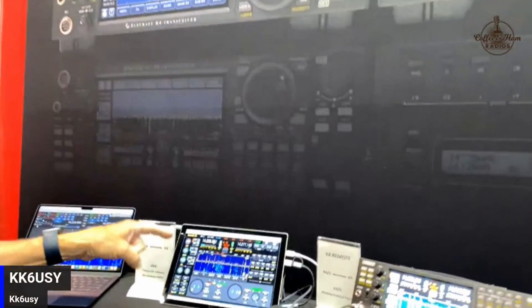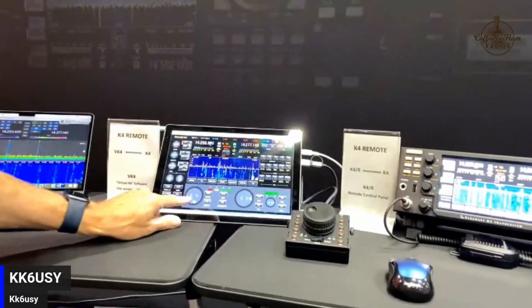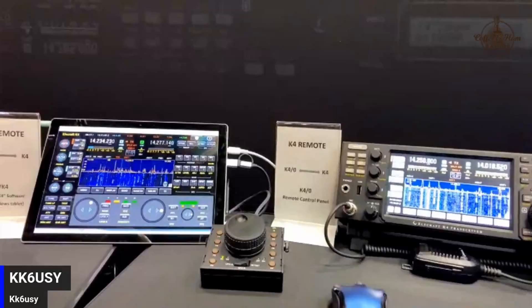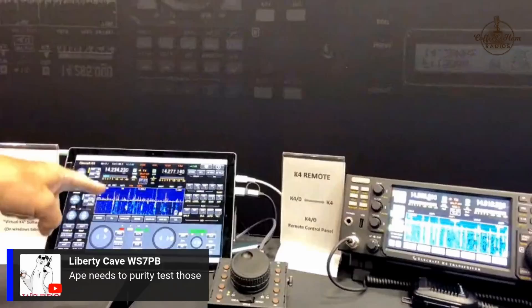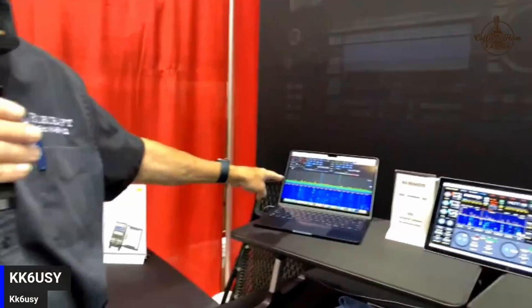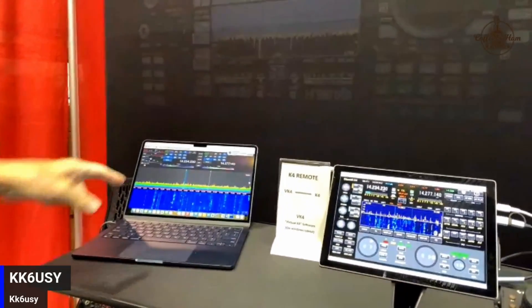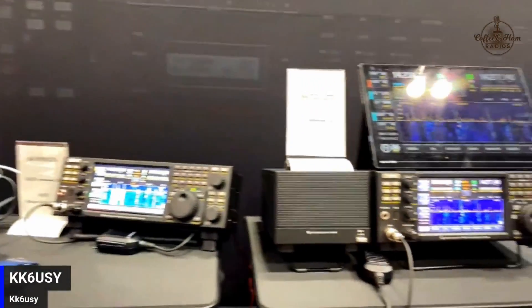It looks like you're running off an iPad too. Yeah, we have a new software app - the Virtual K4 - going through final development. You can tune now touch screen on here, or use an external USB K-Pod for tuning. It supports sideband and CW. It's called Virtual K4, that's why it says VK4 - it's not in Australia. There's also an Apple Mac app that Marcus over in Germany has developed - he's done a lot of apps for ICOM and Flex. We have three radios all hooked into my home station at the same time right now.